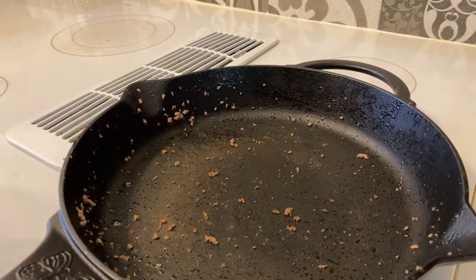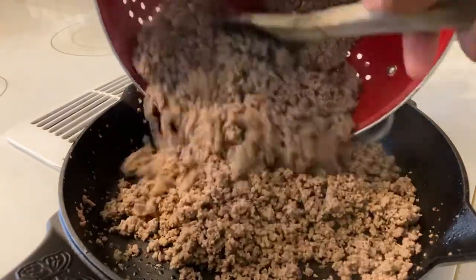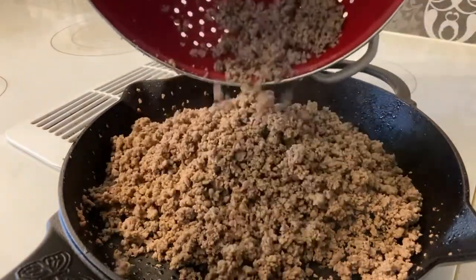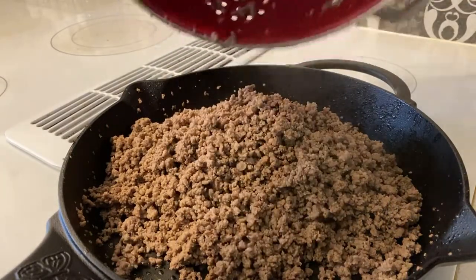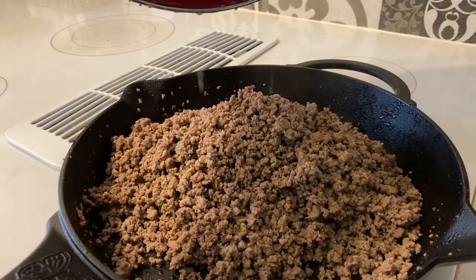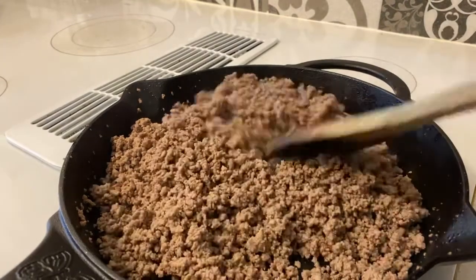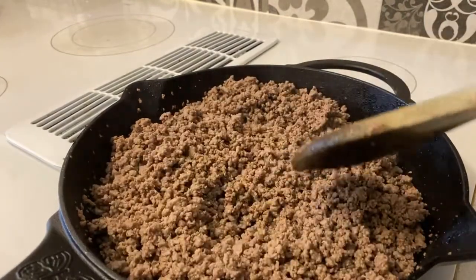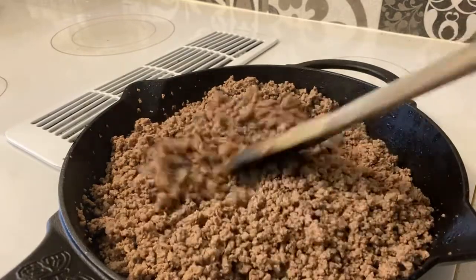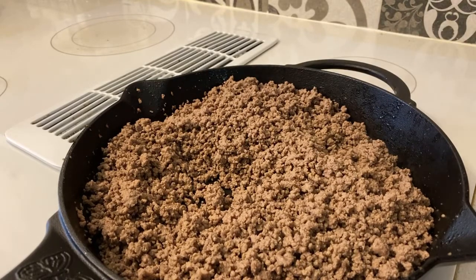Once you got your ground beef drained off, all you do is put it back in the pot slowly. Once your ground beef is back in the pot, just turn the heat back up on low and let this cook for a little while. I gotta get the taco seasoning and stuff ready.